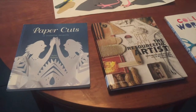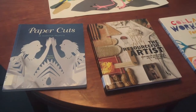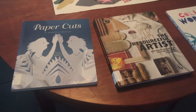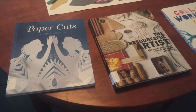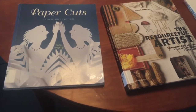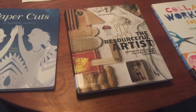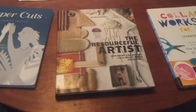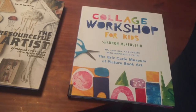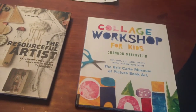If you want some more ideas about doing collage or other paper art projects that you can work on, just ask anybody at your St. Johns County Public Library System. We have all kinds of great resources that you can use, such as Paper Cuts: 35 Inventive Projects, or The Resourceful Artist: Exploring Collage and Other Mixed Media Techniques. Or if you want to work on a family project, Collage Workshop for Kids is another great resource.